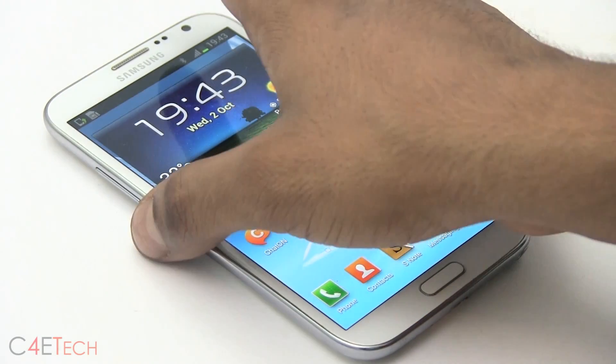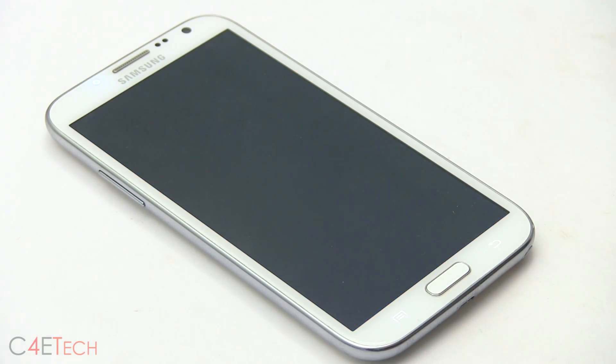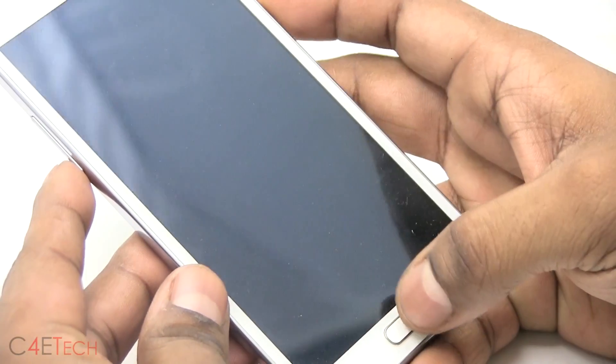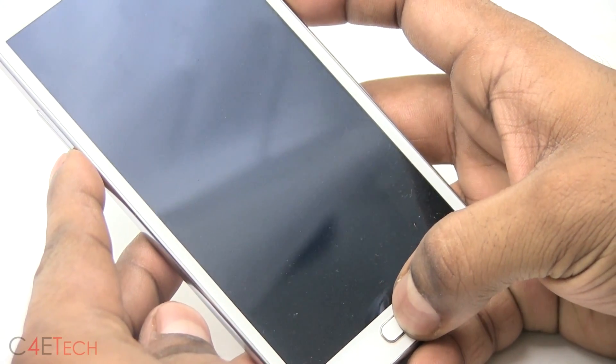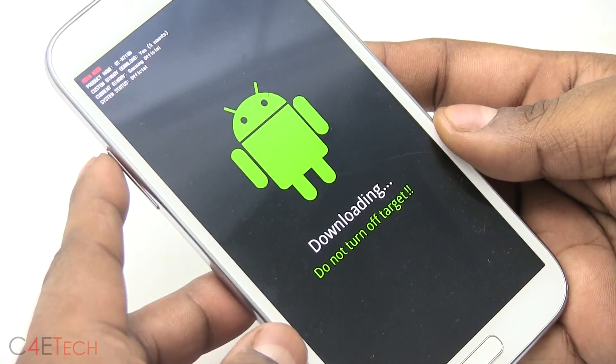Once you've done that, go ahead and turn off your phone. Once the phone is off, hold down Volume Down, Power, and Home at the same time. Keep holding it, and once you see the warning screen, hit Volume Up to continue.